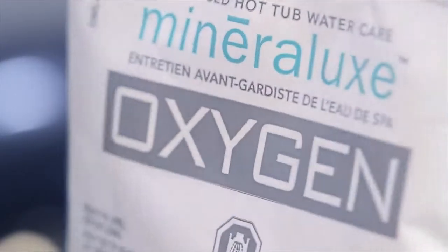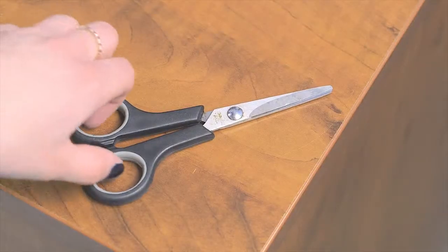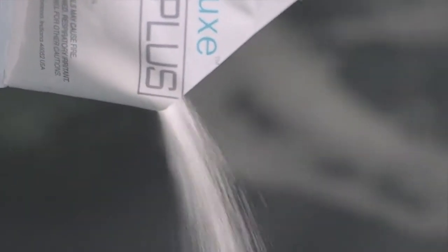Step 2: Mineralux Oxygen, to help keep your water clean and clear. Add it immediately after the cube for ultimate convenience, just once per week. It will remove waste, just like nature does, keeping your tub and water squeaky clean.